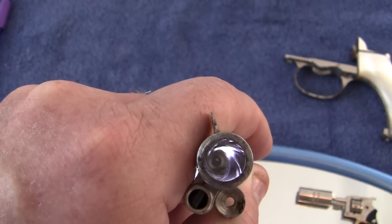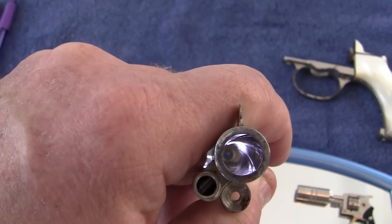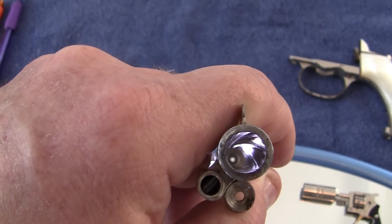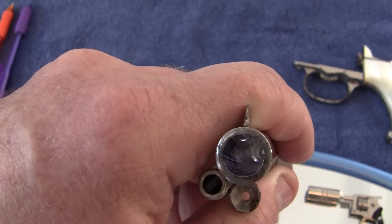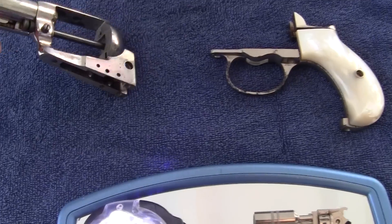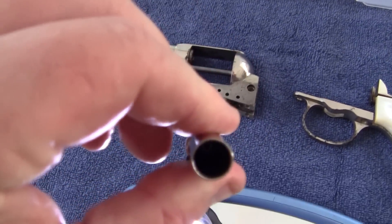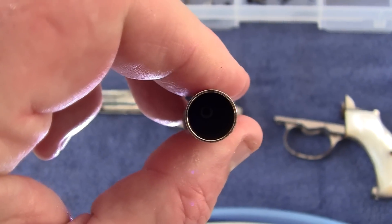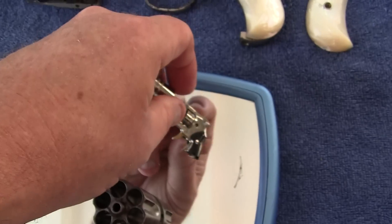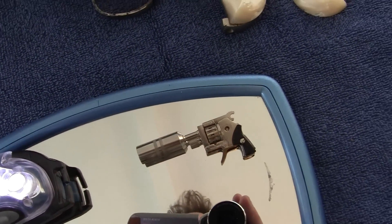I think the rifling looks pretty good. But as you can see, the barrel thickness — see how thin that is — is almost as thin as this Austrian. I really hate looking down the barrel of that because it's very very dangerous. I don't like looking down the barrel of anything, even unloaded.